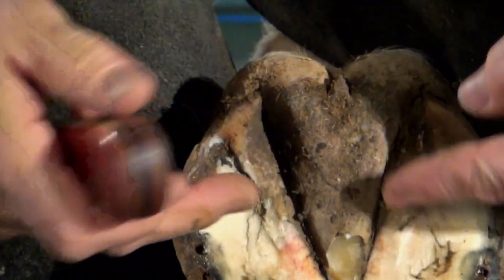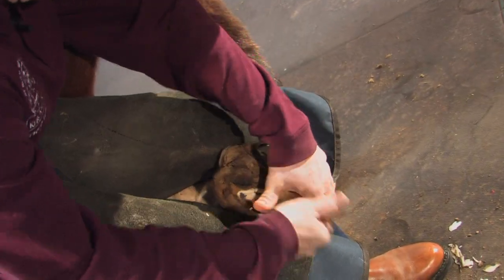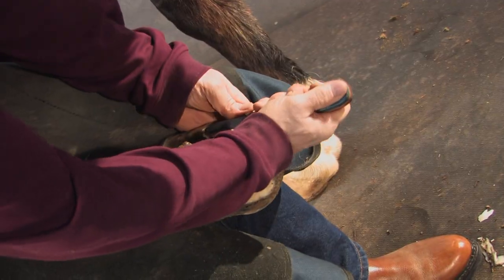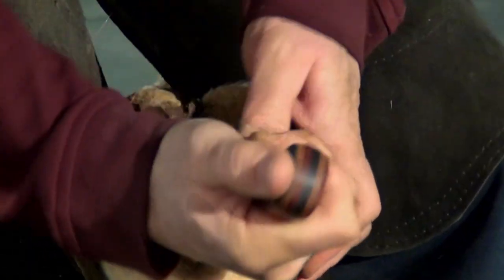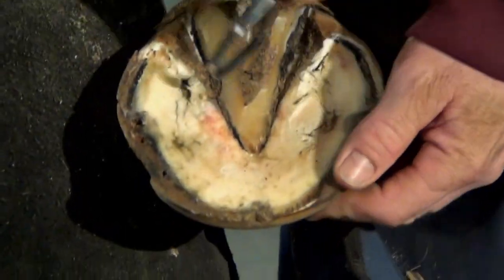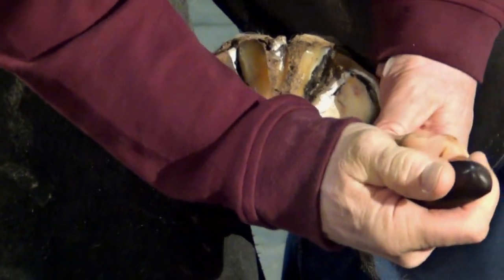I'll smooth that horse's sole up, clean some of the dirt out in the bar area and around the frog, and trim with a loop knife. I'll use a full circle loop knife for working around the frog and the collateral sulcus. We can see there's some bruising back in the bars as well. I'm trimming on each side of the frog and the collateral sulcus, getting that dirt and debris out. I'll trim the central sulcus out just a little bit — this will allow that foot to clean out and not pack with dirt and debris.